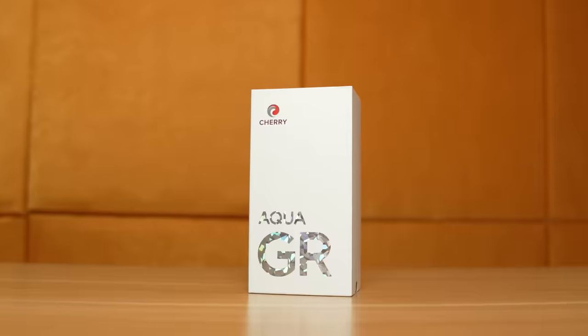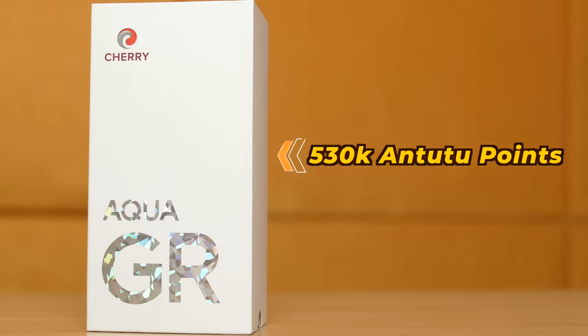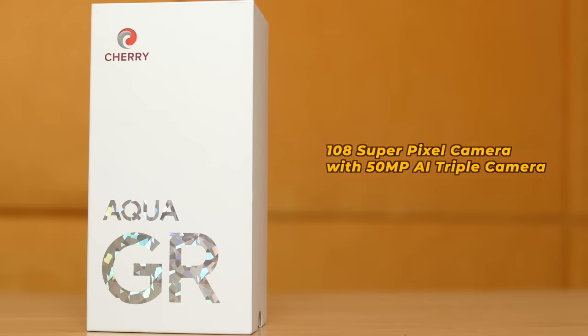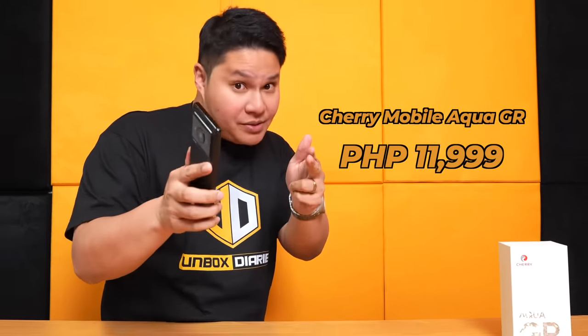This is probably the most insane specs for the price I have ever seen. Una-una: Dimensity 7050 processor, almost 530,000 points at Antutu benchmark, a huge 6.8-inch Full HD Plus 120Hz AMOLED display, and meron siyang 108 super pixel camera with 50 megapixel AI triple camera, 66 watts fast charging. All for under 12,000 pesos. Hindi lang kasi specs yung nagdala sa kanya — even yung kanyang design. Oh my god.